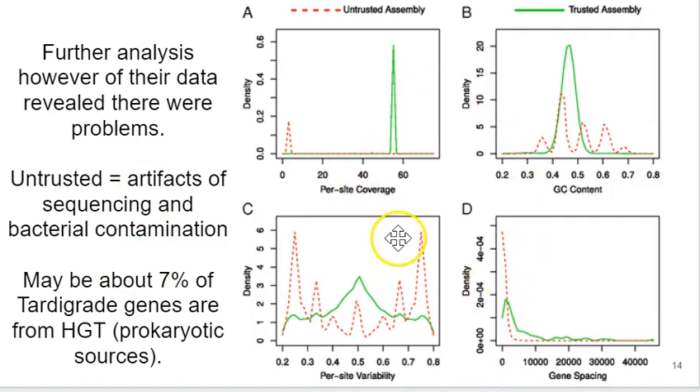From the subsequent analysis, they looked at GC content in the unfiltered versus filtered data — the difference between 'untrusted' and 'trusted.' The trusted data shows a uniform GC content, because most of it is from the actual tardigrade genome — GC content being organism-specific, something Irwin Chargaff discovered in the early 1950s. They also looked at gene spacing, per-site variability, and per-site coverage, all of which changed markedly when data was appropriately pre-filtered to remove artifacts.